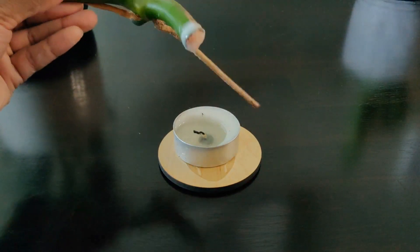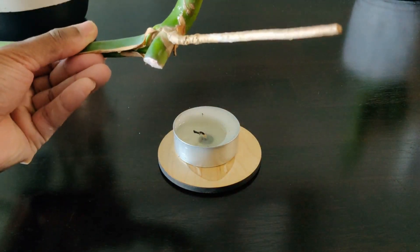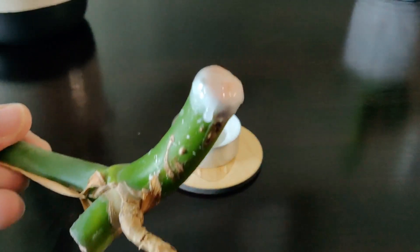And just as always when we're propagating in water, we're going to keep our plants in bright indirect sunlight with around 60% humidity.